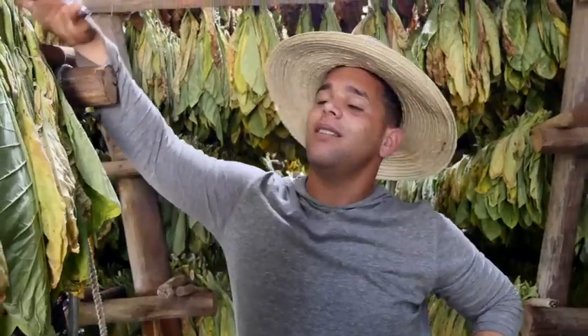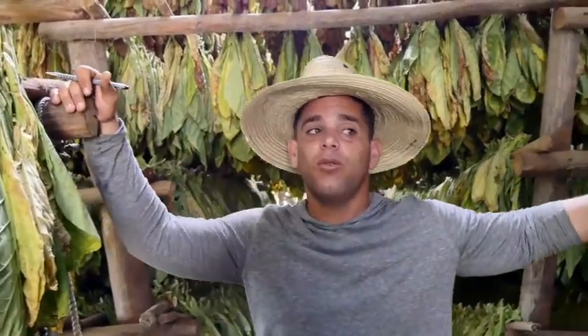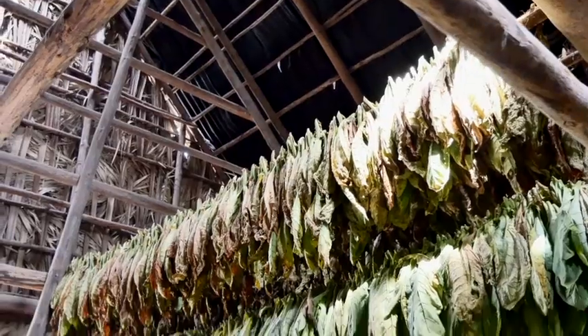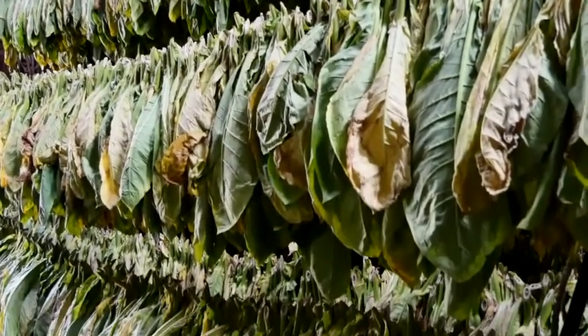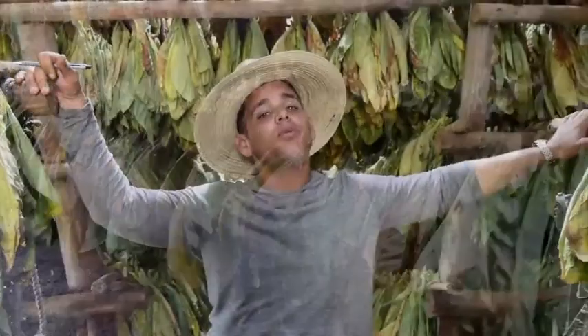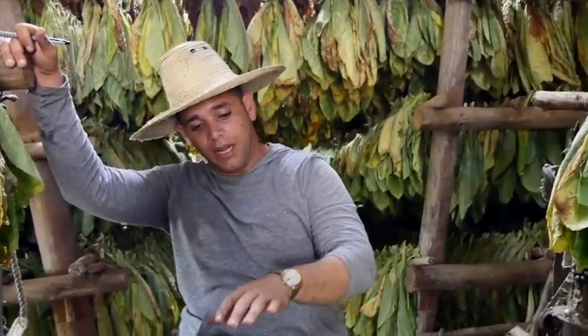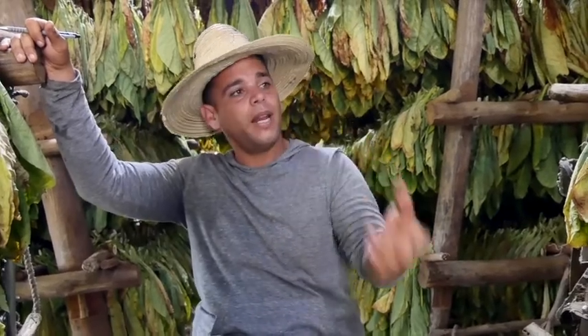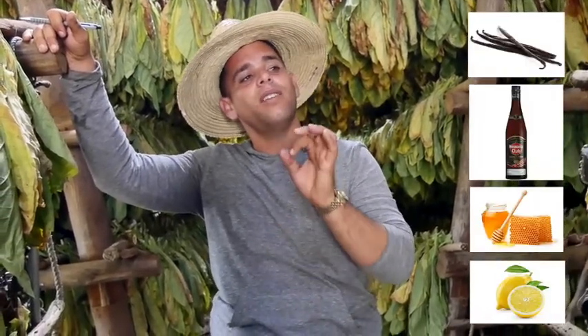Nicotine is something that is natural in tobacco leaf. So we must take this into another process called fermentation or curing process, which is the most important process. We get 50 kg of tobacco leaves and put them inside a box made of palm tree leaf — the oldest natural humidor that exists to conserve cigars. We close the package and spread it with a cocktail of vanilla, rum, honey and lemon. We close it and let it rest for 6 more months.